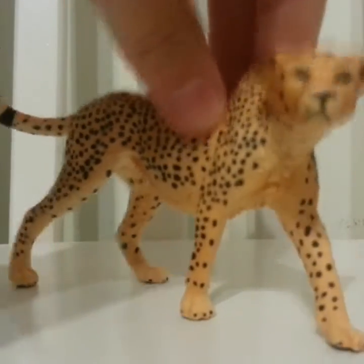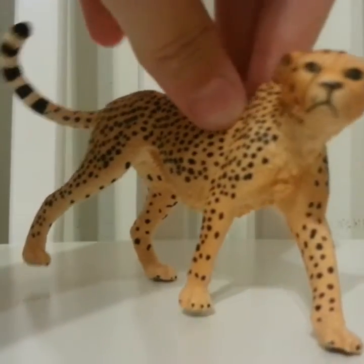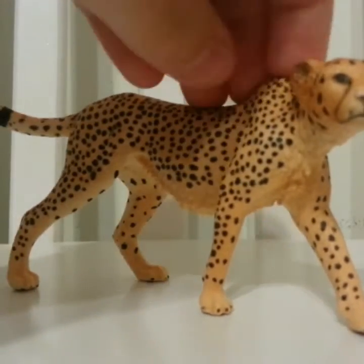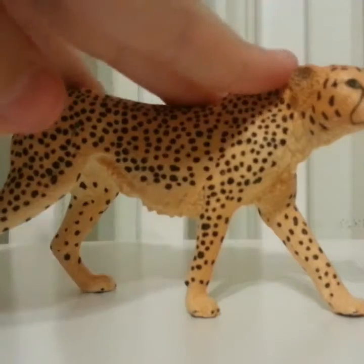Today I'm going to show you all of my figurines, but I'm going to have to split this up because I have a lot. Today I decided to start with big cats, beginning with cheetahs.